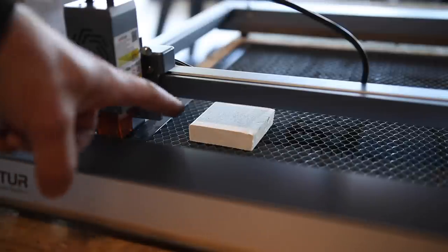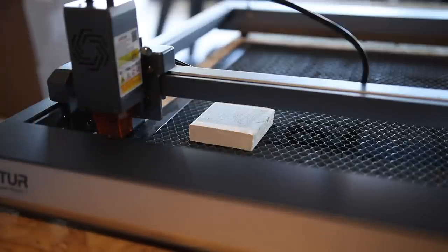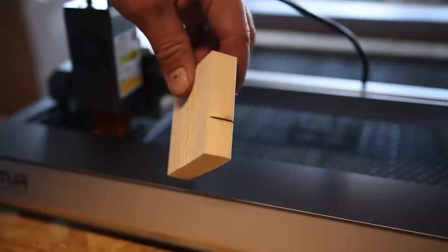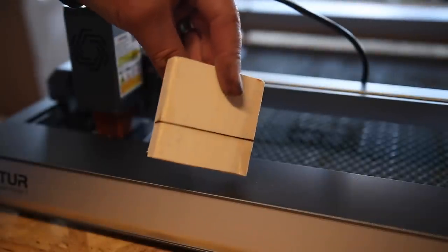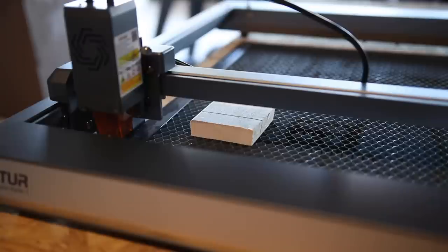Stepping it up again. This is three-quarter inch pine, so a little bit softer wood, but double the thickness. Let's see how many passes this takes. We'll start with just one pass. Unfortunately, we didn't make it quite all the way through — really, really close. So we can definitely do this in two passes. All right, two passes, here we go.